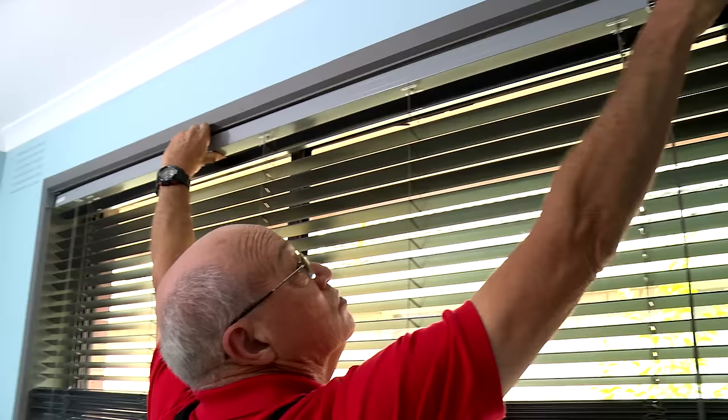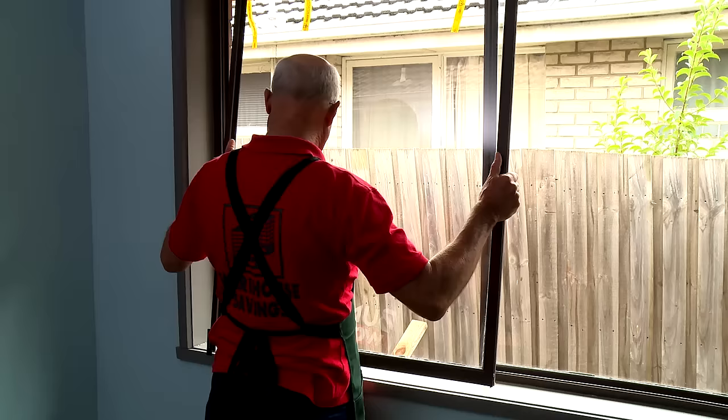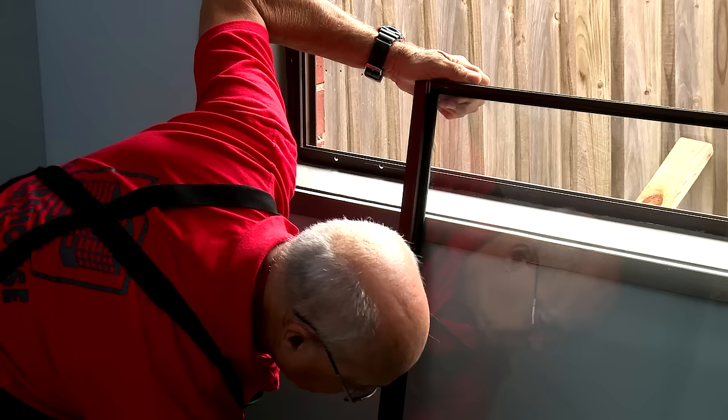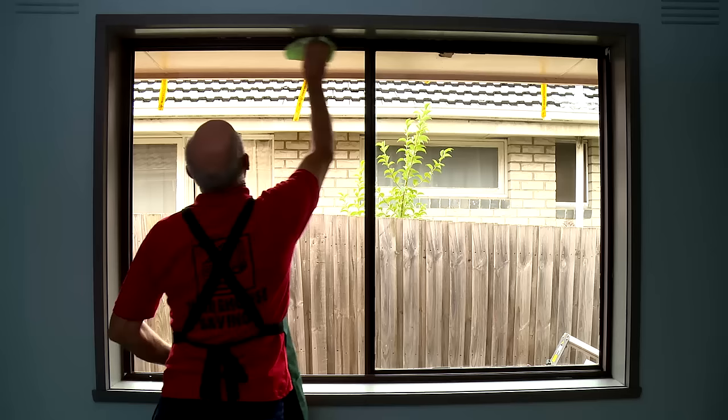We need to remove all our window fittings and fixtures, so let's get into that. Because we need a dust-free surface when we're going to paint, we're going to thoroughly clean the frame inside and out.